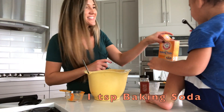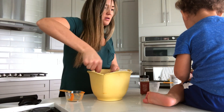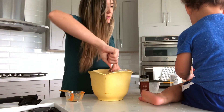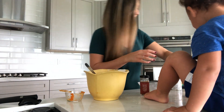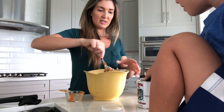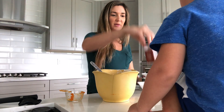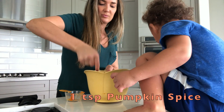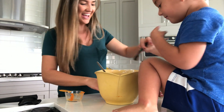Oh my God, he just put this in there without me even telling him. Do one more just like that — I think you only got like a half scoop. Not that much, that's good, a little bit more. That's perfect. You only need one — that's baking powder. You did so good. Next, Ashton, can you help me open this? One teaspoon of pumpkin spice. Oh, that was perfect, babe. Good job. Yay, all done.